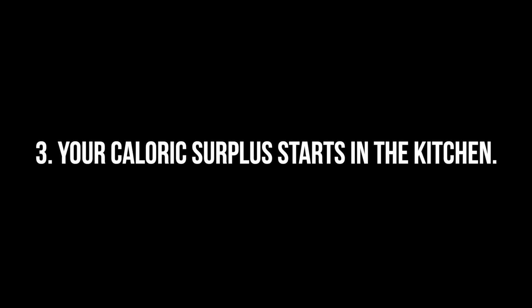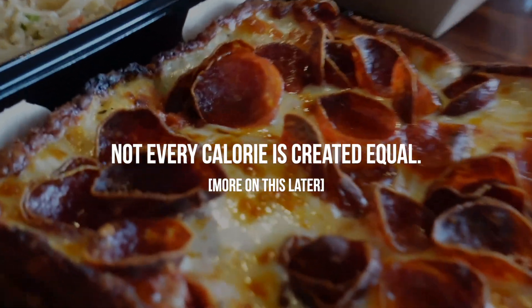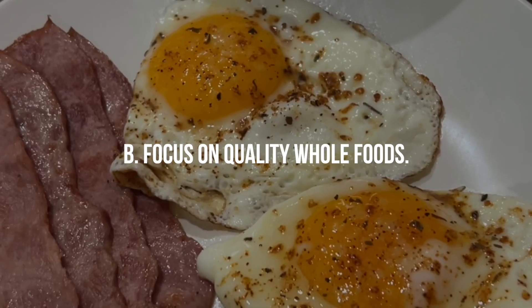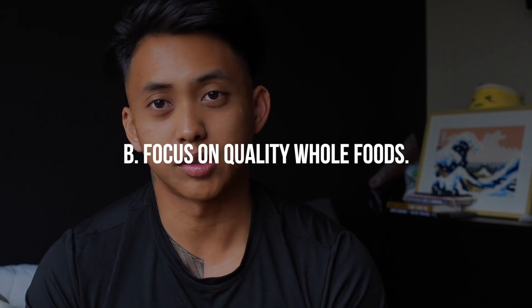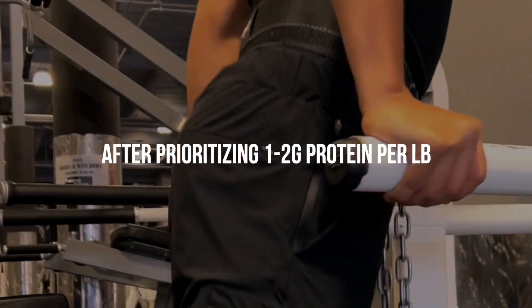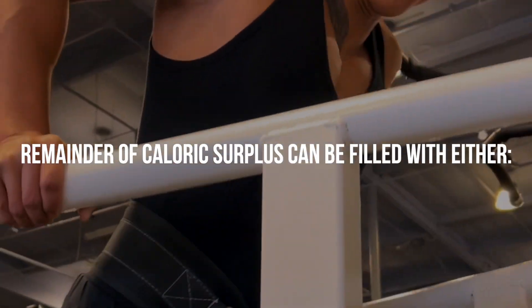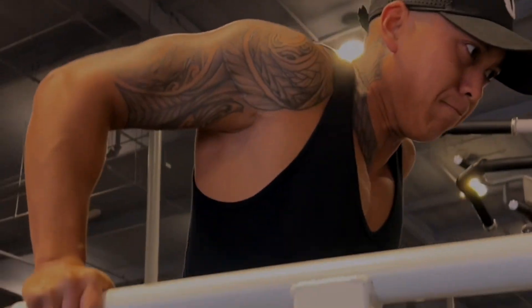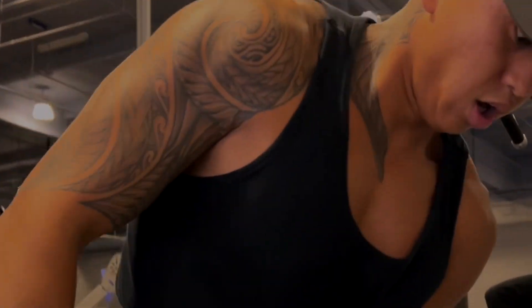The third tip is that your caloric surplus starts in the kitchen. Just because you're in a bulk doesn't mean you have the excuse to eat like an asshole. Whether you're bulking or cutting, you should still be following the general guidelines: A, prioritize your protein intake, and B, make sure you're getting quality whole foods — vegetables, fruits, and quality carbohydrate sources. As long as you're getting one to two grams of protein per pound of body weight, the rest of those calories can be filled in with either high carb/low fat or high fat/low carb, depending on your dietary preferences.